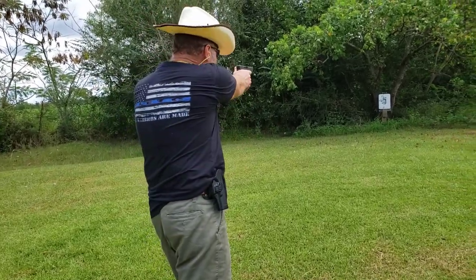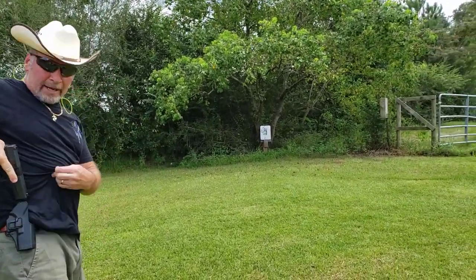Finger off the trigger, aim in. It's as simple as that, guys. Practice with the holster that you carry the most and you'll be good to go. These are actually good holsters. That's all I wanted to say. Thanks for watching my videos. Like and subscribe.